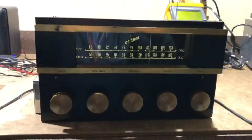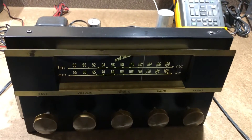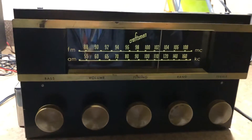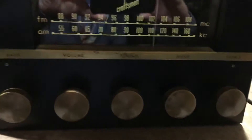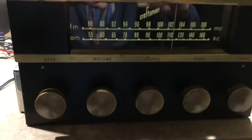It's kind of dark in the front right now, but it's got this coppery bezel. I got it dark just so you can see the lights on the dial. Controls are tuning, the selector, volume, bass, and treble.